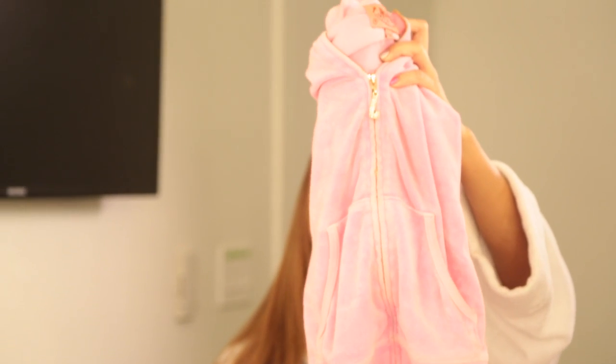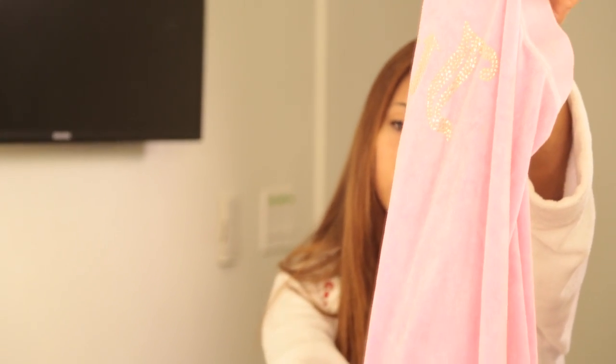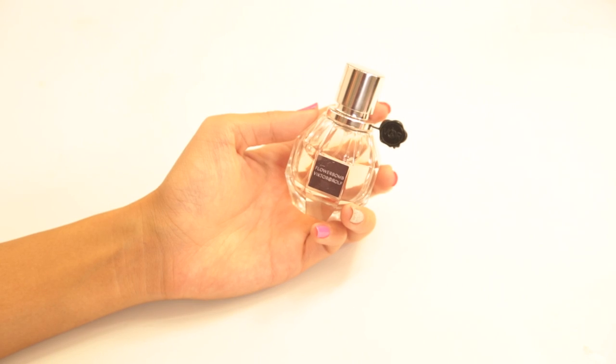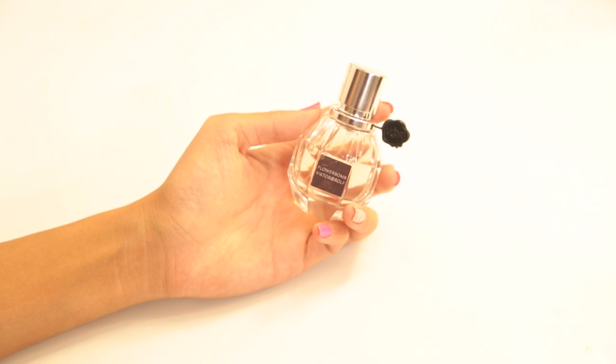Step 8: change into something comfy. I almost always wear my Juicy sweatsuit because they are the comfiest things ever, but still cute. Usually at shoots we work longer hours and there's always AC, so I like to be warm too. Step 9: smell good. No one wants to be around a stinky model, so put on some deodorant. I use Dove's ghostly list deodorant and beauty finish because it smells good. Then put on your favorite perfume — don't wear too much to the point you're suffocating your stylist, but wear enough that you smell good. My favorite scent right now is Flower Bomb by Viktor and Rolf — it smells so fabulous.